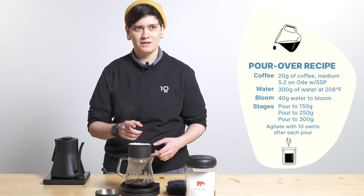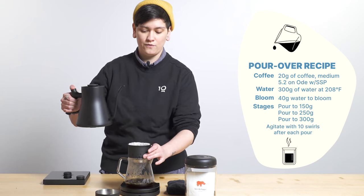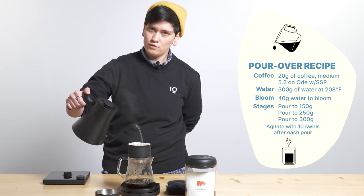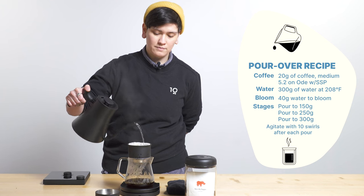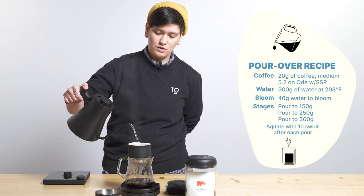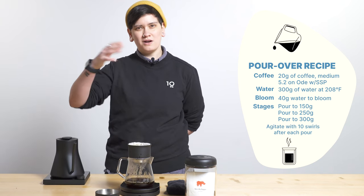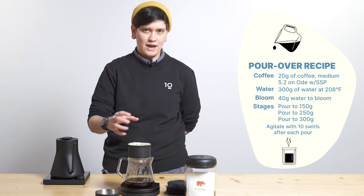I did a 40 gram bloom for 30 seconds, broke bloom at 30 seconds. Then I poured up to 150 grams.